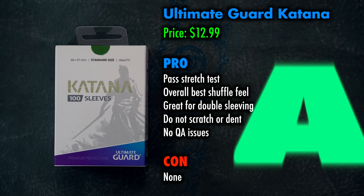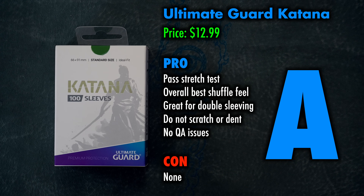The only negative thing I've ever heard about Katanas are internet posts from people saying they get dirty, grimy, and sticky — but I have never experienced that, ever. But I wash my hands, so wash your hands! So while they may not be budget priced, Katanas are an outstanding A quality and some of the best sleeves on the market, if not the very best.